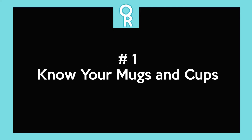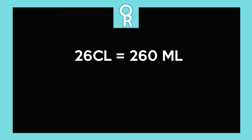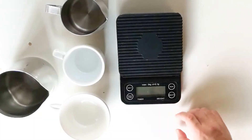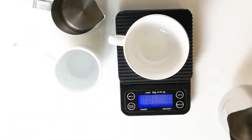The number one most important thing to know is your mug and cup size — not every cup on the market, just the ones you use most often. In my case it's this IKEA cup and saucer set, which the product description shows as 26 centiliters in volume. In case you don't know, that equates to 260 ml, which is the maximum amount of liquid you can put in the cup. If you're not sure about your cup, put it on a scale, tare it, and pour water in.